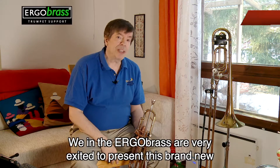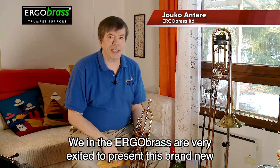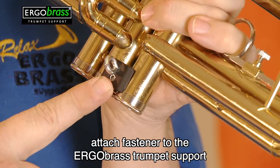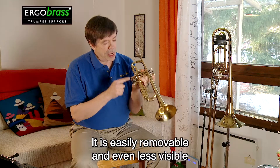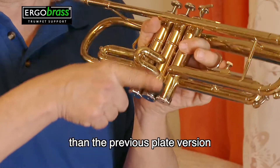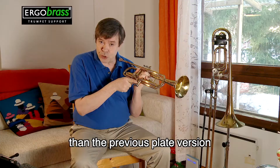Hi! We at Ergobrush are very excited to present this brand new attached fastener to the Ergobrush trumpet support. It is very easily removable and even less visible than the previous late version.